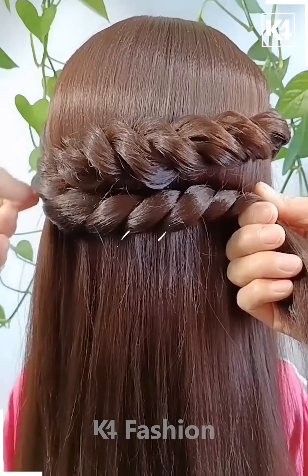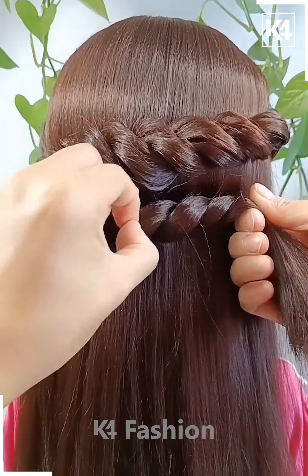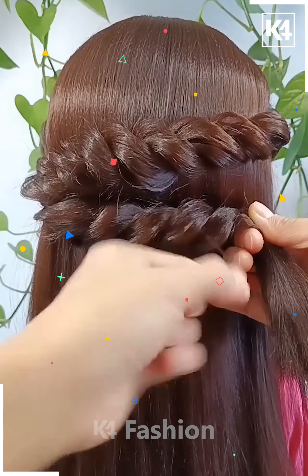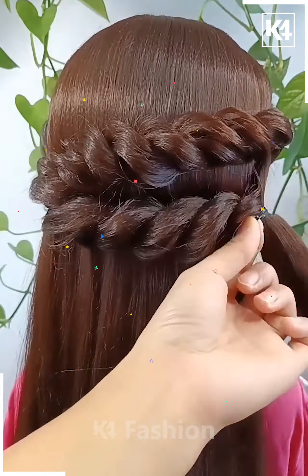Here we have rolled the hair like this. Get it done beautifully and make it in this manner. You have to just secure the hair like this. Get it out and make it look a little messy to give it a beautiful and awesome look. Keep on proceeding.